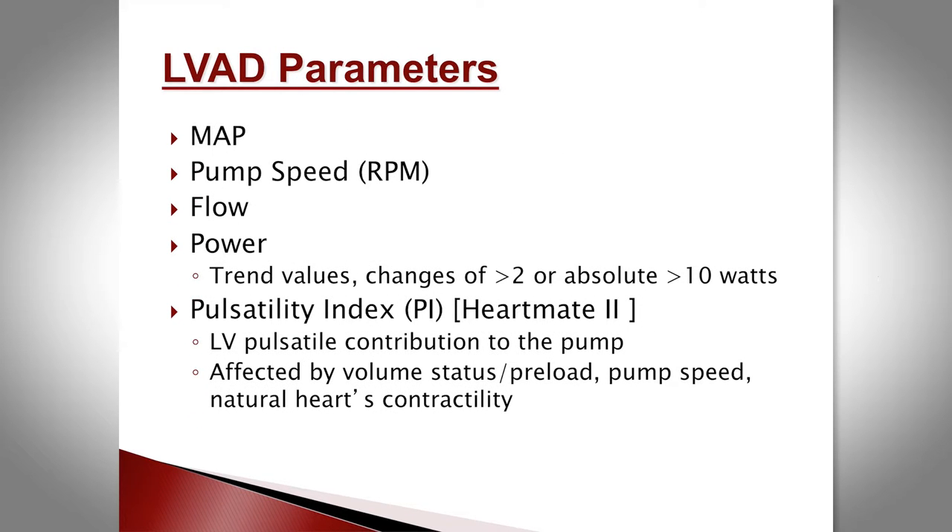When rounding on ward patients, they'll have a chart outside where vital signs and device parameters are recorded daily. There should be a Doppler MAP, pump speed (around 9,000 RPM or low 3,000s depending on device), calculated flow in liters per minute (usually around 4), and the power reading. Most patients have powers around 6 or 7. Importantly, look at the trend — powers rising by an absolute value of more than 2, or reaching double digits, is abnormal.